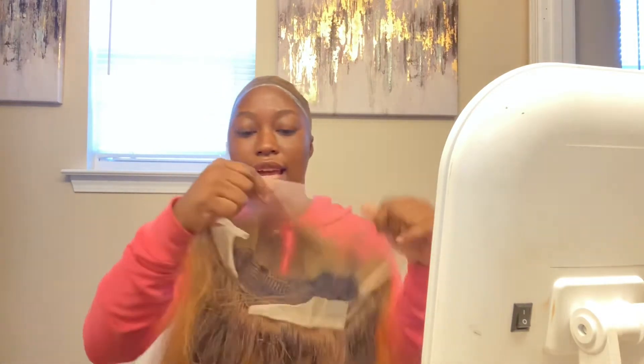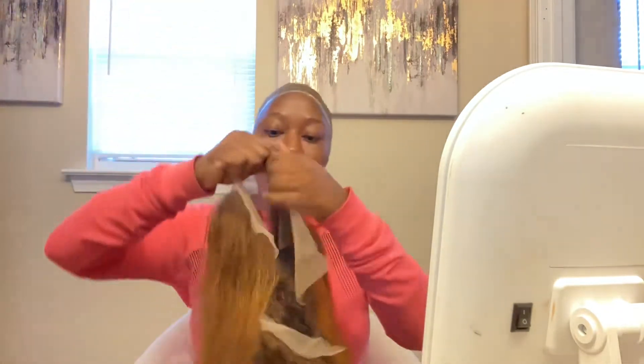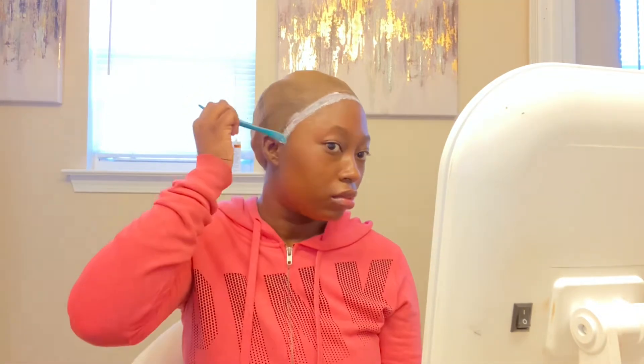I didn't have to use the elastic band in the back because the wig fit to my liking and I didn't want it to be too tight. After bleaching the knots it came out great, and the curls did drop from washing but re-curling was no problem — the curls do last. Here I am applying the adhesive, doing at least two to three coats and blow drying before adding each layer.